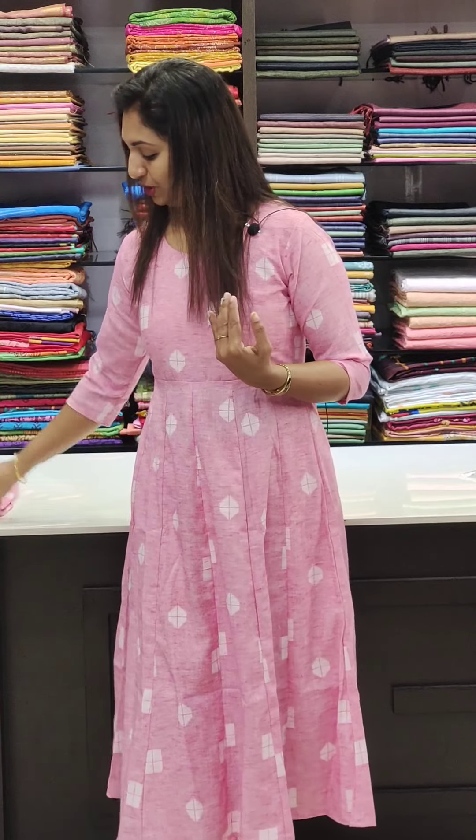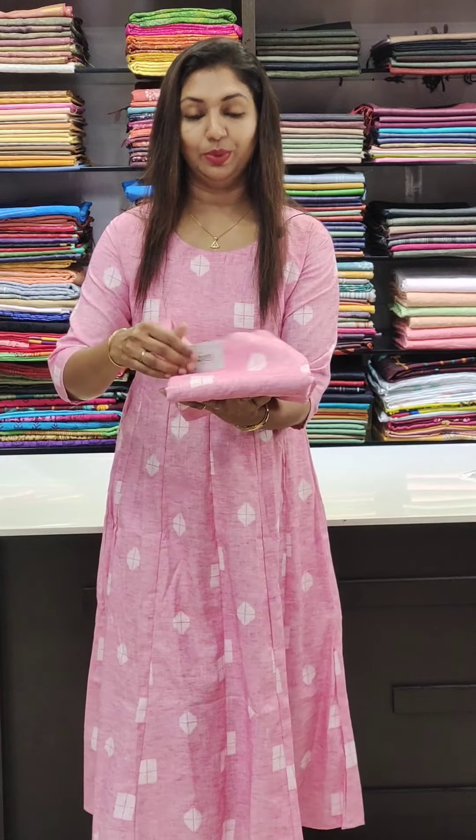We will check the sizes of the kurthis and measure the dress. The first one is the color Kadicotte — it is a pink shade, priced at 720.